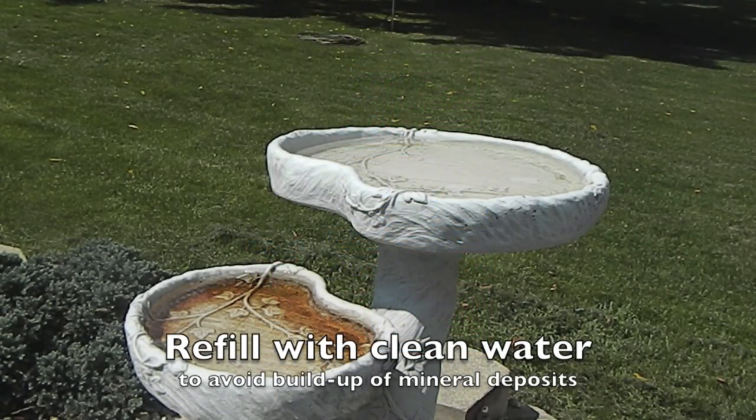This particular birdbath is close to 14 years old. We like this one for the fact that it shows two different characteristics.